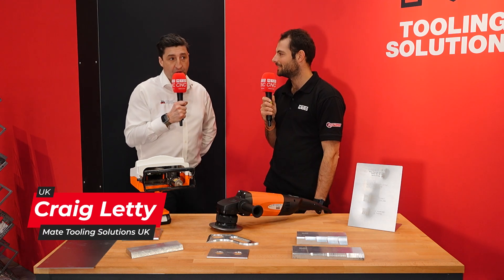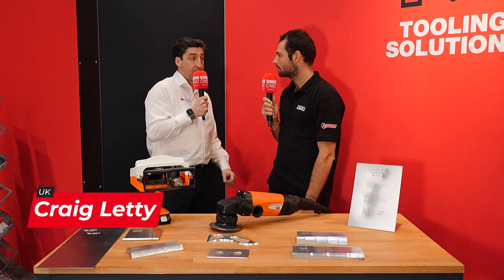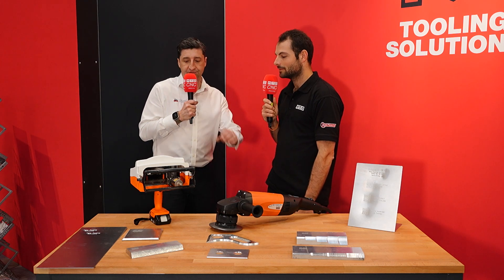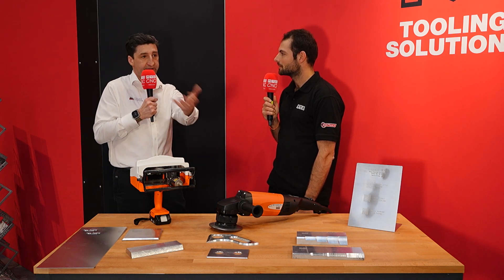This is the marking stamp. It's a dot peening machine for traceability and for adding part numbers to parts that you might not want to do on your traditional machining. It gives you full traceability from the first cut or the first machine part all the way to shipping, invoicing and so on.